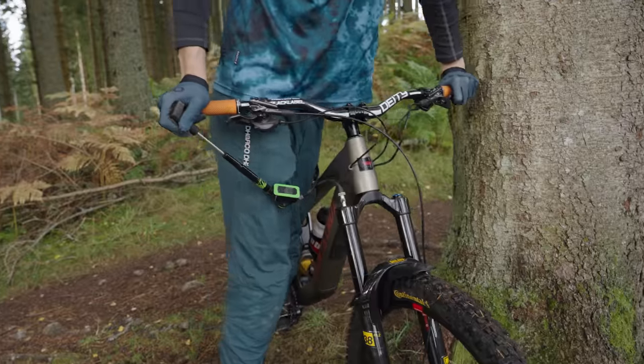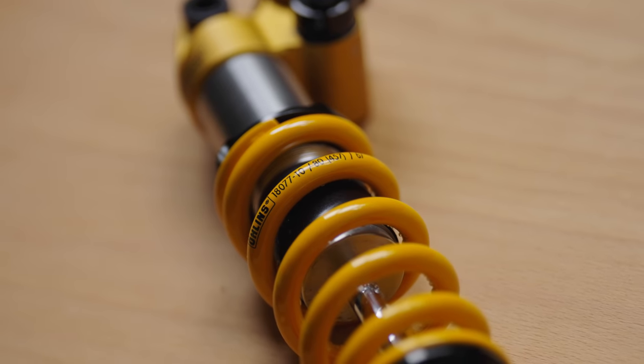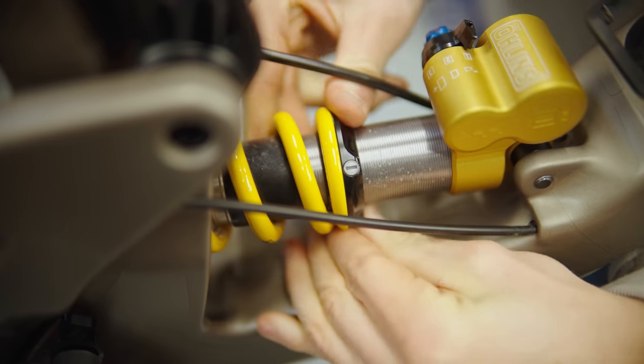Once you've measured your sag, adjust it to where you want it. Start with the manufacturer recommendations if available, or use the general recommendation of 30% in the rear and about 20% in the front to begin with. For air suspension, add pressure to decrease sag or remove air to increase sag — don't forget to cycle the suspension before measuring again. If you don't have air suspension, refer to online charts. You can add preload to reduce sag if the spring is a little too light, but do not do this — it will reduce sag but increase the force required to get the shock moving, making it feel like absolute crap. Sag adjustments should be made with different springs: go higher to reduce sag and lower to increase it.